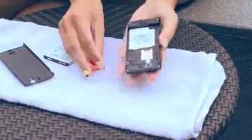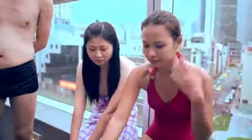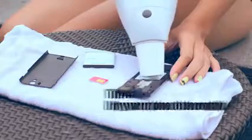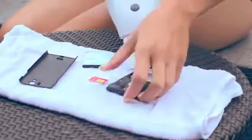Dry out your phone immediately. Remove all parts before you try to dry it. Use a vacuum cleaner and not a hairdryer — contrary to common advice, try not to use a hairdryer to dry out the phone, as this may force moisture further into the small components.